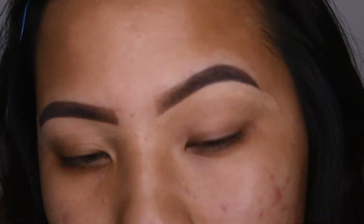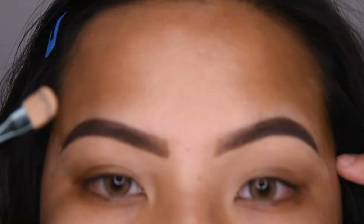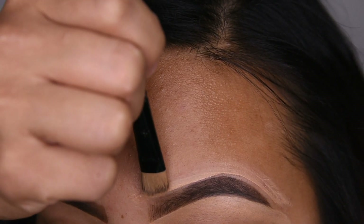Then with my Beauty Blender, I'm going to be blending out the concealer just so it looks like this. After that, I'm going to be taking the same concealer and I'm going to be concealing the top part of my eyebrows.